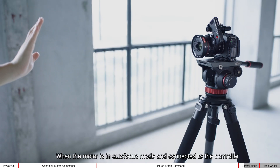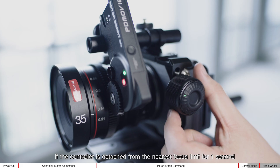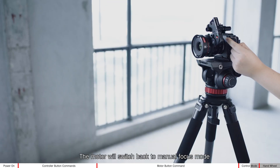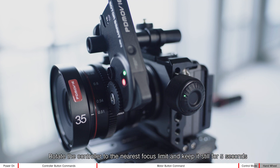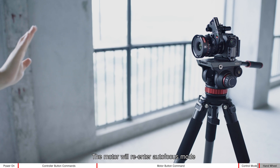When the motor is in autofocus mode and connected to the controller, keep it still for five seconds and the motor will re-enter autofocus mode.